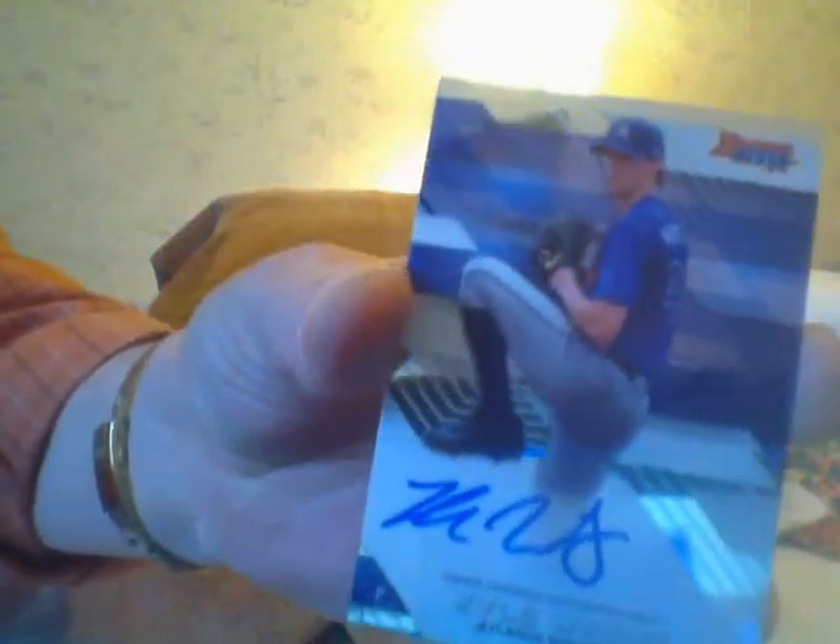Here's my first autograph — I'll tell you what it is in a second. Kyle Wright, there's one autograph. Here's the other autograph: Matt Sauer, the Yankees. I already pulled him in another pack, so it's no big deal.